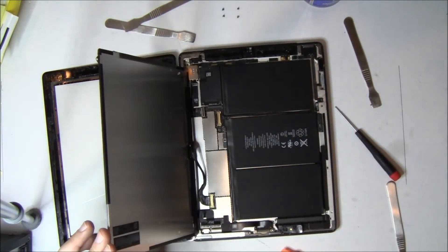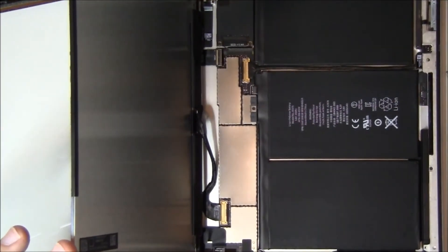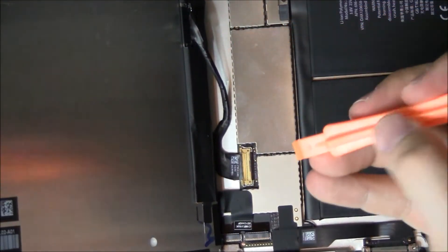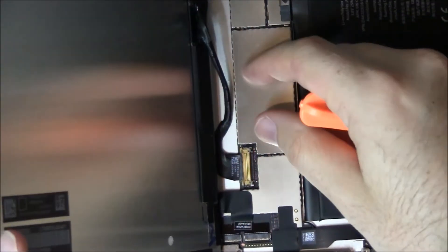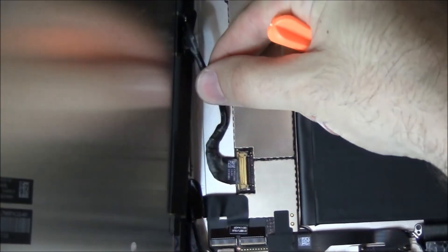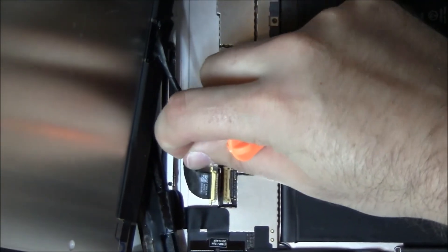Now you have to disconnect it. It has a long blade type connector that actually has a little hook that holds it in place. So you use the orange pry tool and you flip up this little piece right here — it's just like a retaining bar. And then once you lift it up, it pulls out.